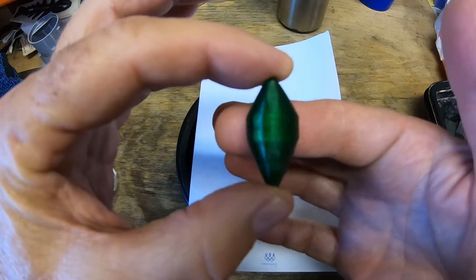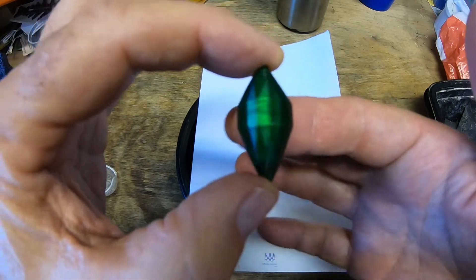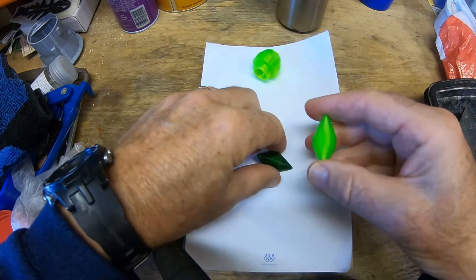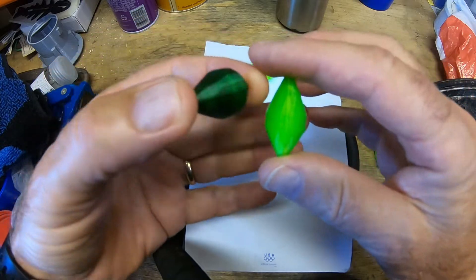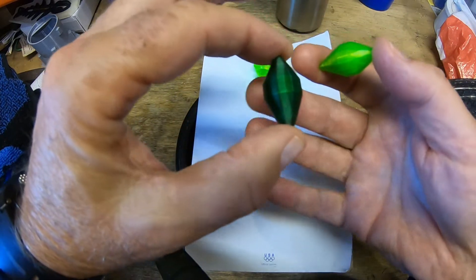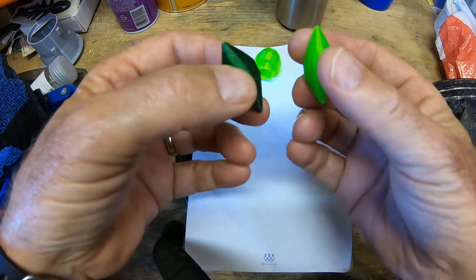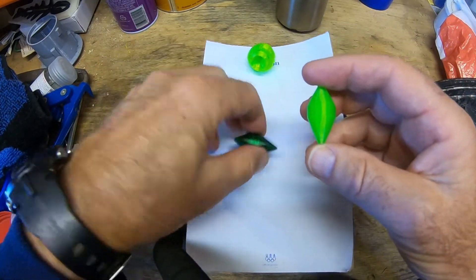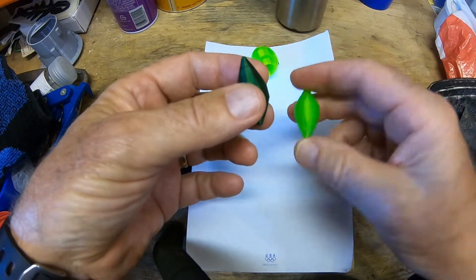Here's the final version — I'm calling it emerald green rather than forest green, which feels more appropriate. You can see the facets picked up by the light. This is the original neon green and this is the emerald green. The facets show up a lot better on the emerald green — on the neon green you can see them if you're standing right there, but on the darker one the highlights of the facets show up much better. I actually like this one better, and the print performance is the same.